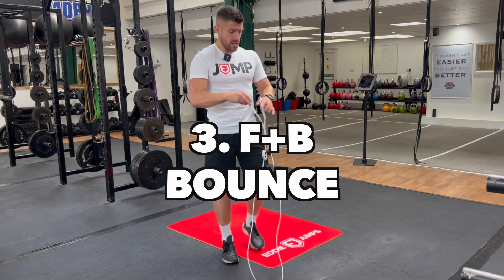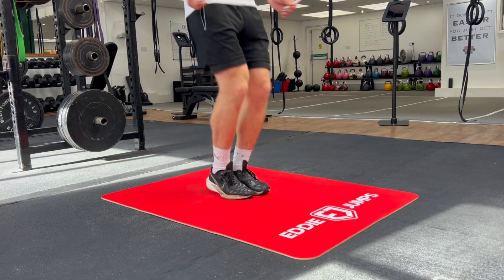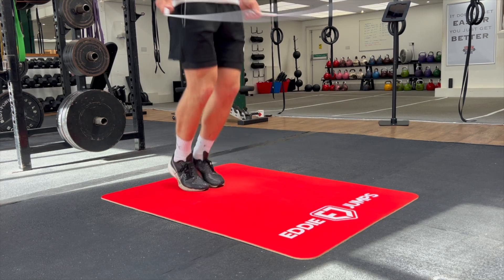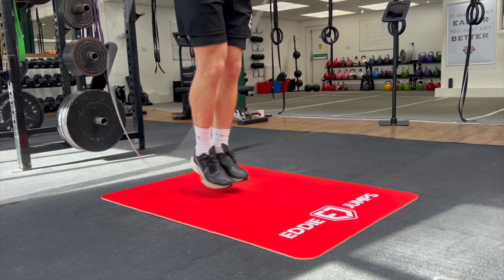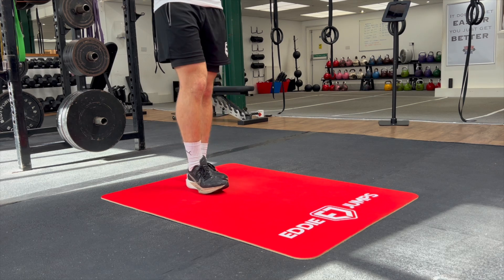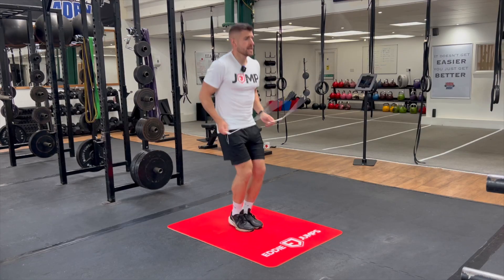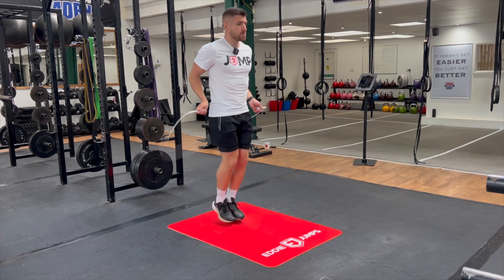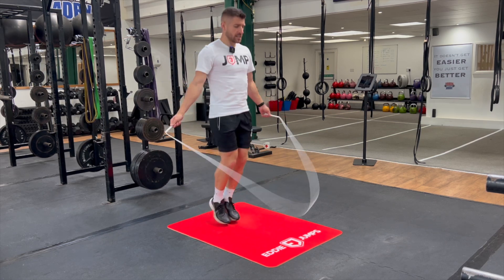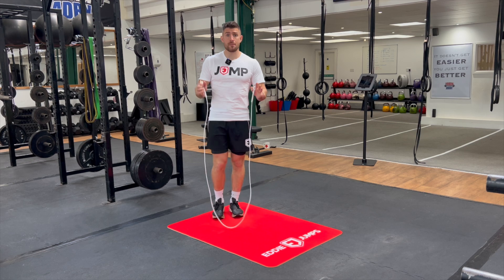Variation number three is where we jump forward and backwards. Imagine there's a line and you need to hop over it, just one to two inches off the floor, staying on the balls of your feet, keeping the jump small and light. We don't want to make these jumps too big or we'll end up tripping over the rope. Keep everything soft and light, chest up, arms by the side. If they drift a little wide, it doesn't matter — that comes with time and confidence.